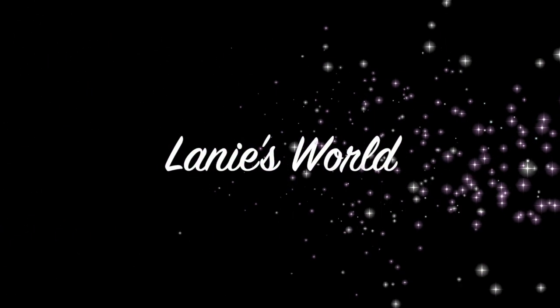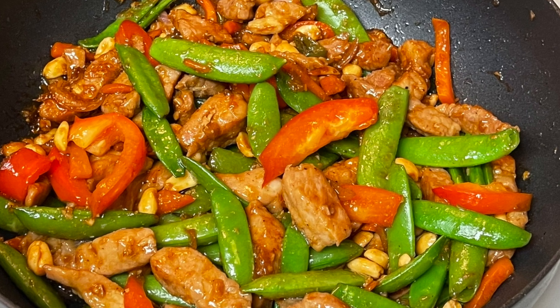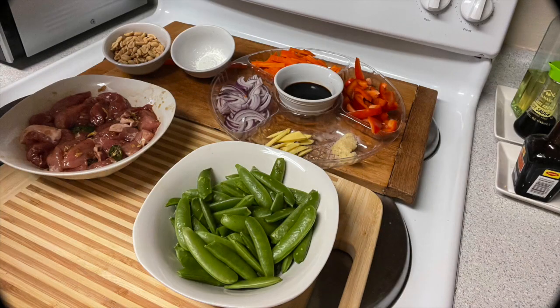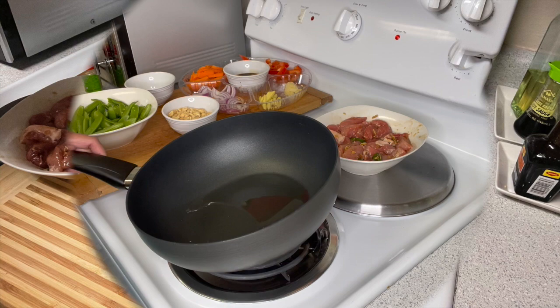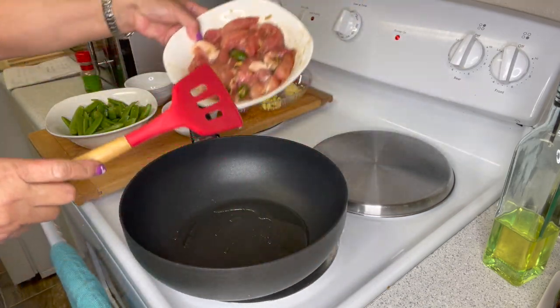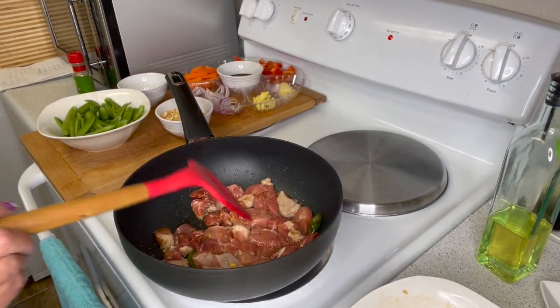Hello everyone, welcome to my channel Lally's World. Today we are going to make a dish that I never cooked before. Here are our ingredients. In the heated pan, put three tablespoons of oil, then drop your marinated pork and saute for five minutes till the pork is no longer pink.